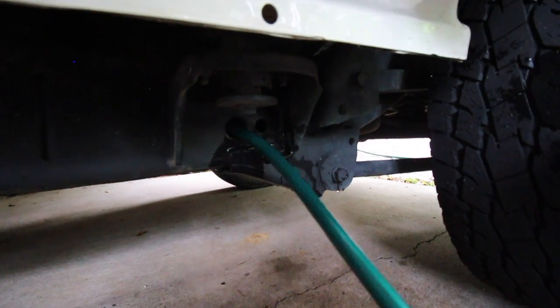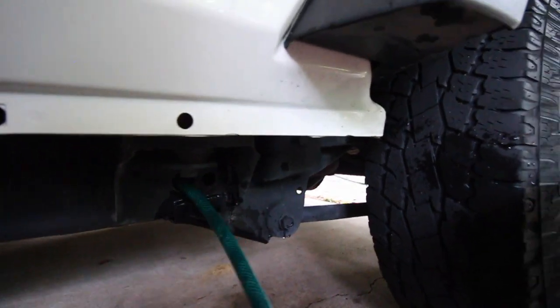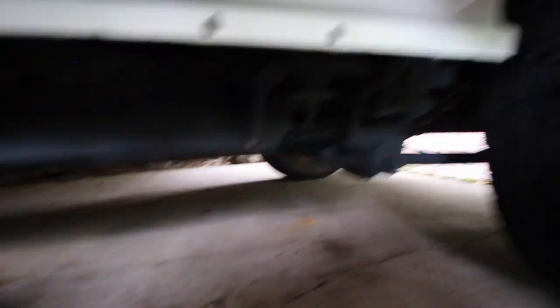Now pull it out. You wind up with all this mess on the floor, so just be prepared — there's going to be a little bit of mess afterwards. If there's not, maybe there's something wrong, or you've just had multiple enemas before. But you should wind up with some mess on the ground that you can easily clean up. You can face the hose the opposite way — do it from the back of the chassis or the front, whatever you want to do.